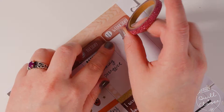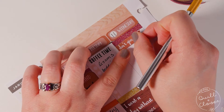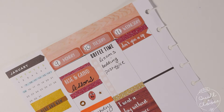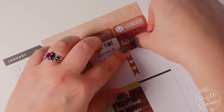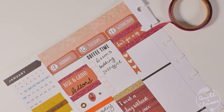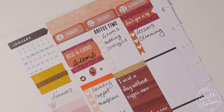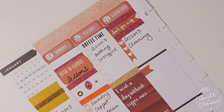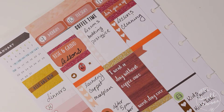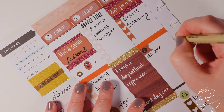I was going to use a decorative banner and used the gold glitter washi to make that section pop. I seem to write lessons and cleaning every day, so I think eventually I'm going to make stickers specifically designed for lessons and cleaning so I can just put those in every day. I put in a page flag and a header sticker to cover up that line, to write in some school goals I wanted to go over in my teacher planner.